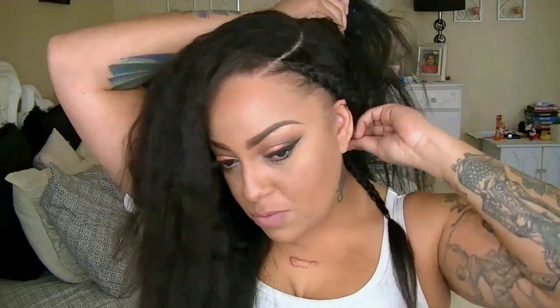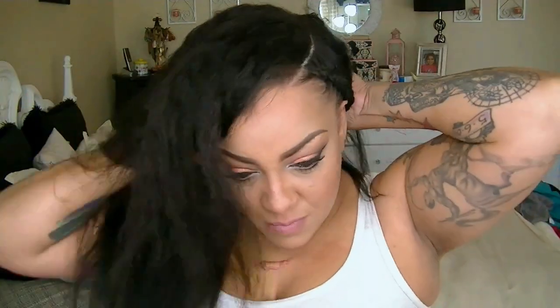Now you can either wear the braid down like so, you can also pin it back with a cute little bobby pin or hair pin, or you can take it and tuck it behind and inside the back of the wig cap as you can see here, so that way you don't see any braid at all.